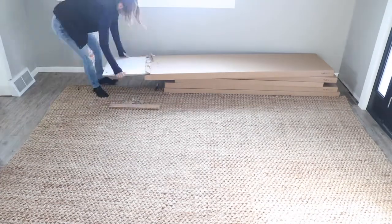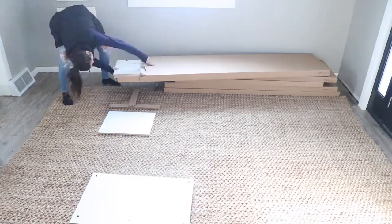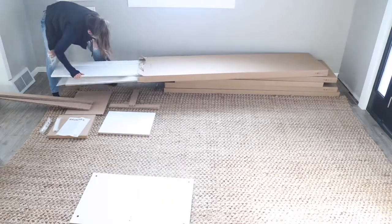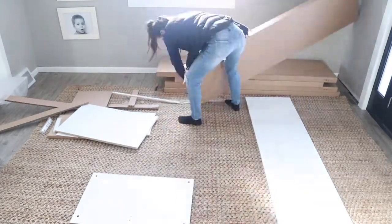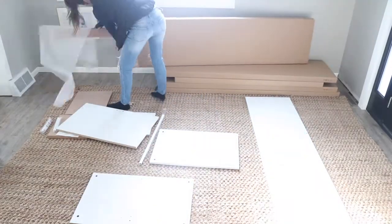Hey guys, I recently completed a really fun build in our entryway and I used Ikea Bremis closets as the basis for this project. Let me show you how I did it.